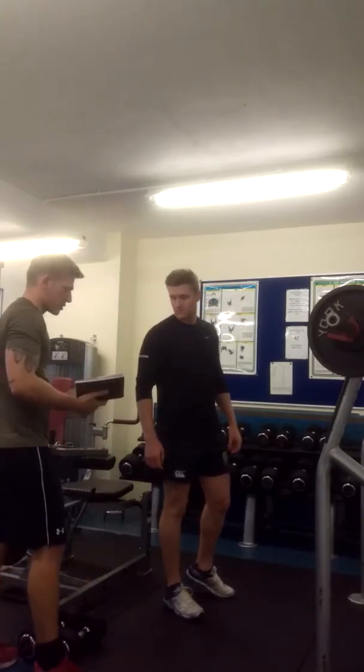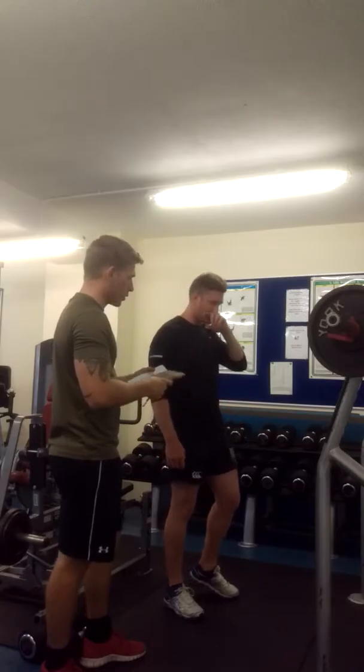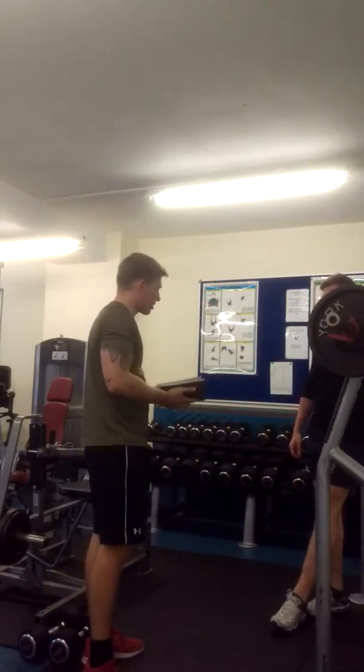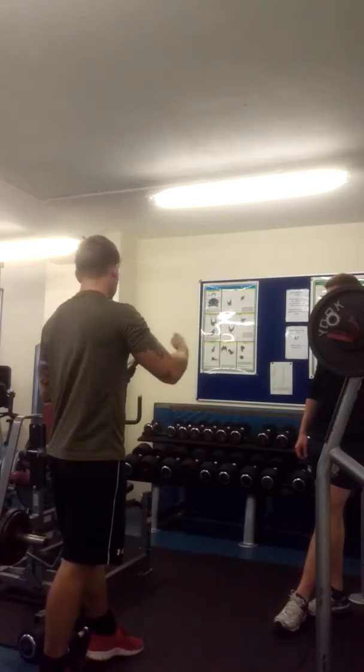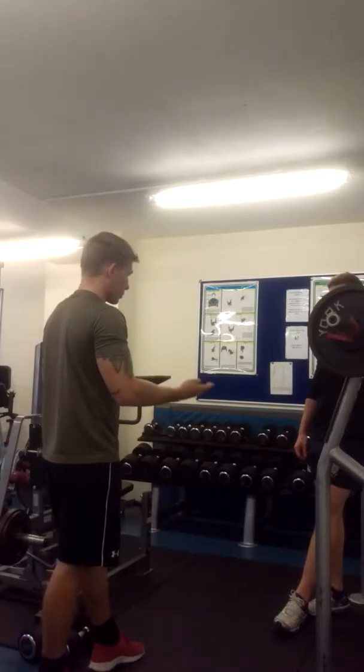We're going to do a little bit of legs, a bit of chest and a bit of back. We're going to do a few different types of workouts. We're going to do what's also known as a tri-set — three exercises, one after the other. We've gone for eight reps on each, and then that's one set.